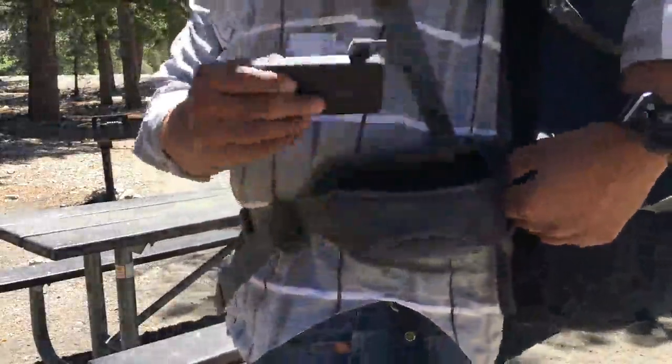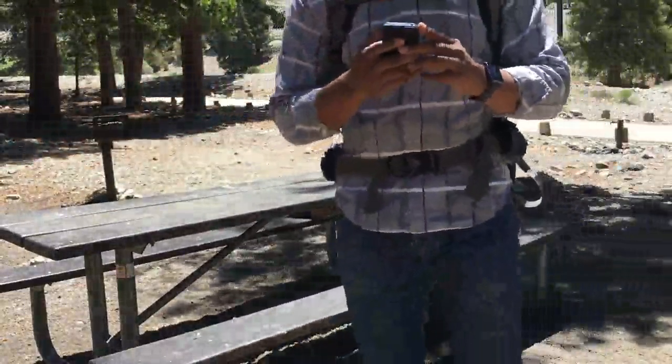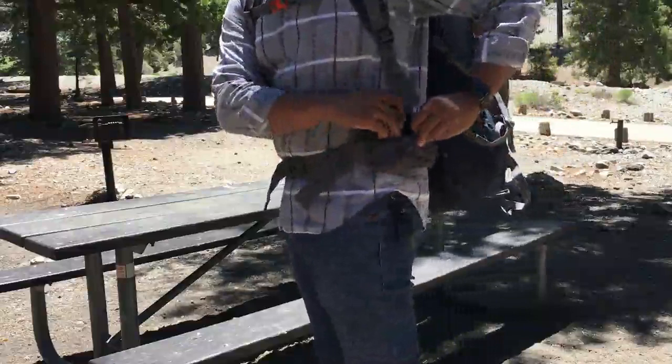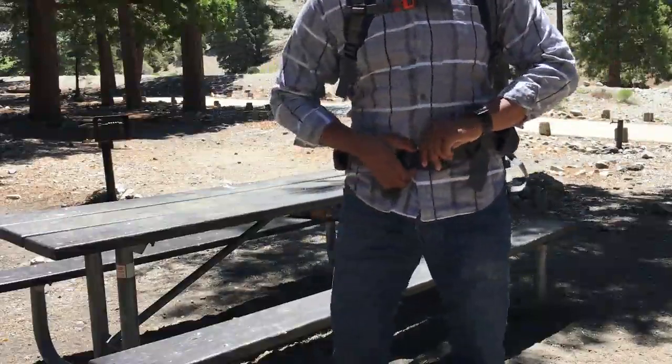Hey there Amazon! Today I'm going to review this 50 liter day pack. First and foremost, these hip pouch pockets. I love these hip pouch pockets. I have much more expensive backpacks and they don't always have them. It's frustrating.